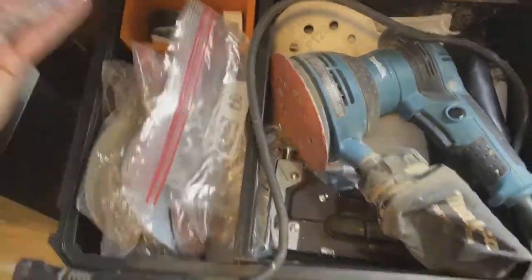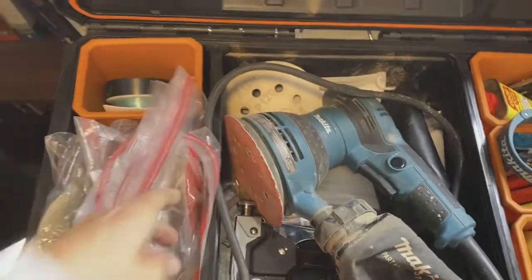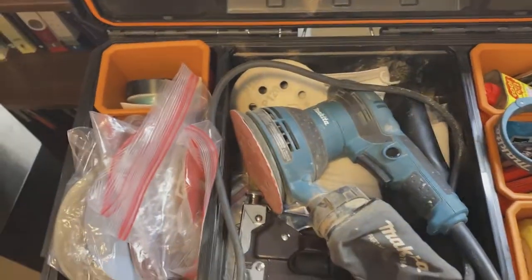I've got all my different sanding sizes and they're in order, so I know what I have and what I don't have. That way when I'm working on something like crazy texturing, I know I've got the right tool.